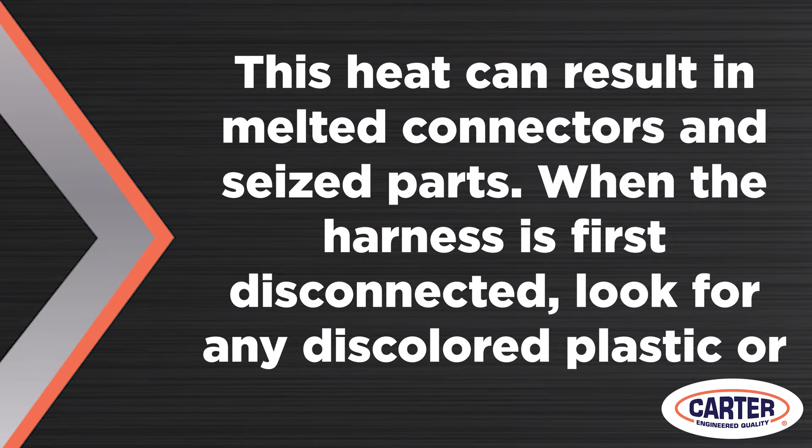Discolored plastic or a blue tint to the connector — if you see a melted connector, it's a sign there's resistance that should not be present or a bad connection. One of the most common reasons for a connector to go bad is the retention clips. If a connector does not have good retention and a tight connection, it can lead to heat problems.